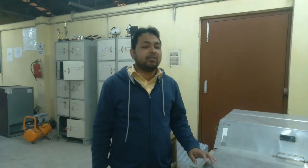Welcome back to my channel LSTechnicalStatic. In today's video, I will show you a practical video.